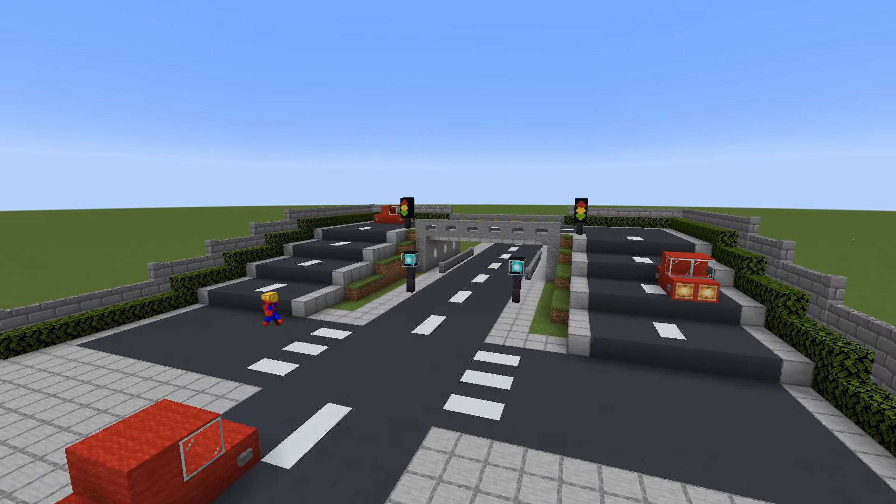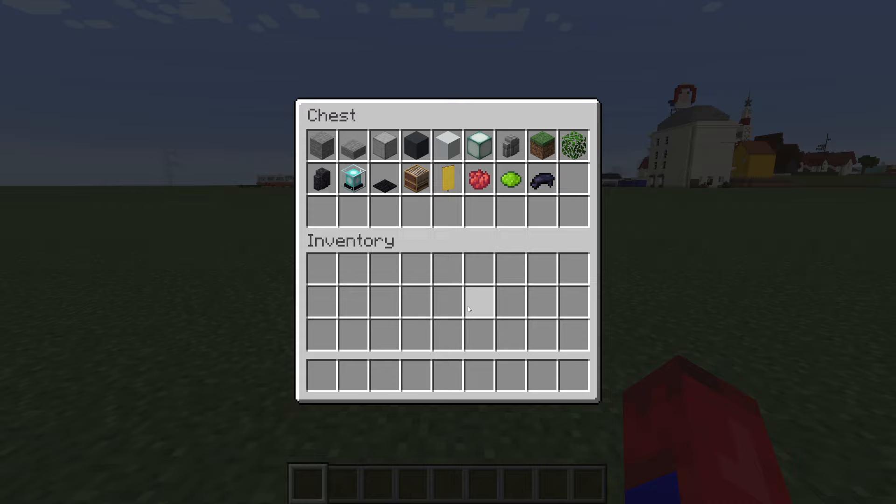Here are all of the materials that we will use throughout the build. Please do make sure that you have access to all of these.